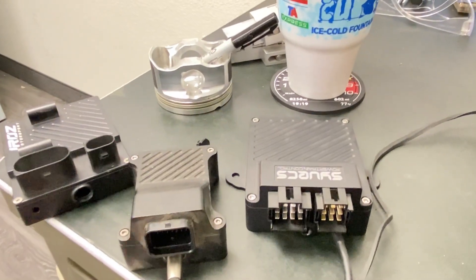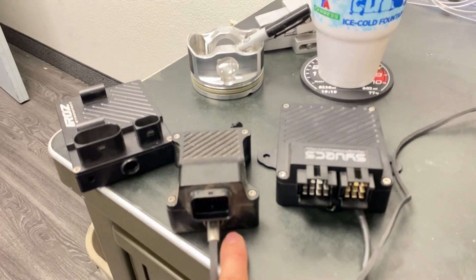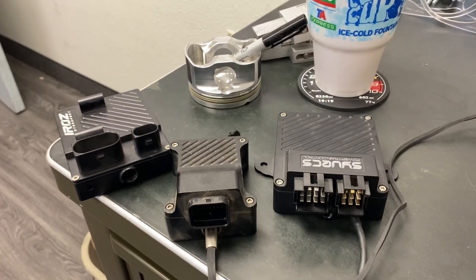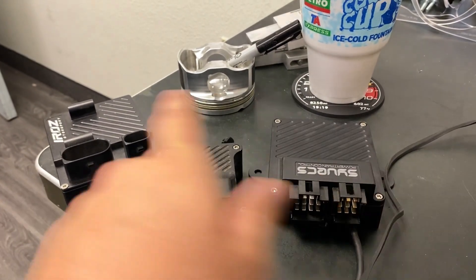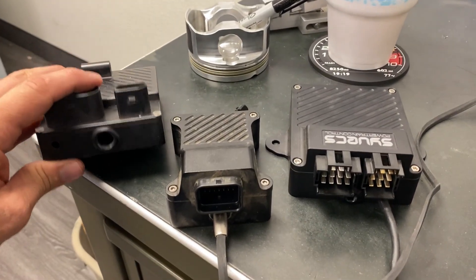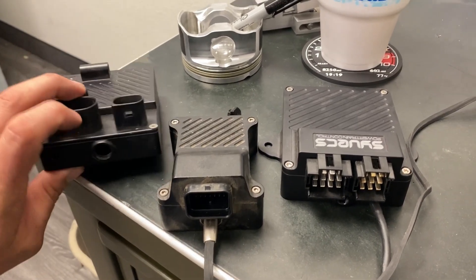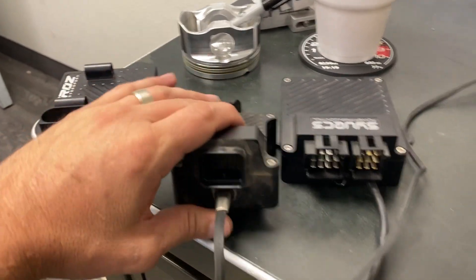We're going to concentrate on the three units available on the market right now: the original RS3 one, the Huracan R8 one, and the updated plug-and-play RS3 one. All three have a little access hole that, if you unscrew it, gives access to a USB. This cable just comes with the units - plug it into a computer and then we get started.